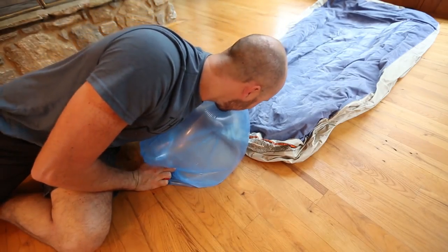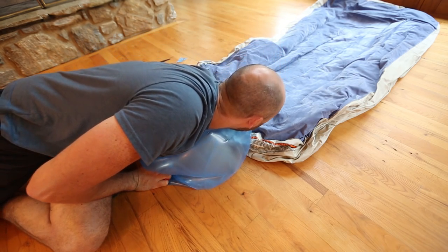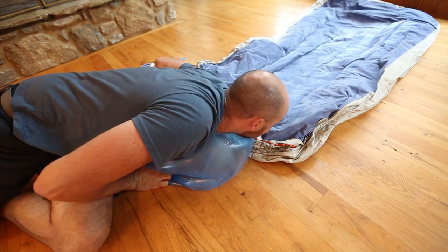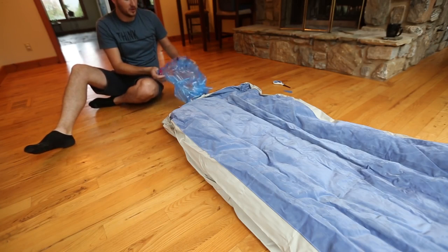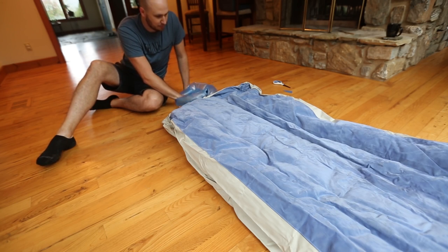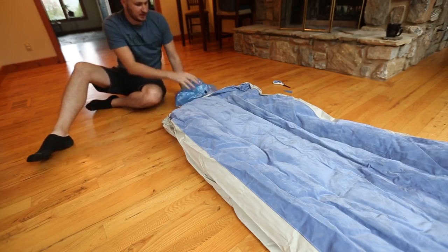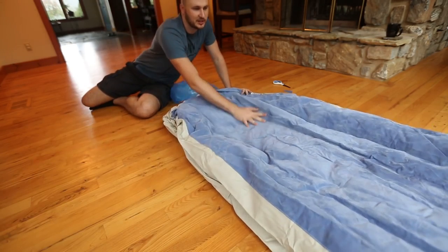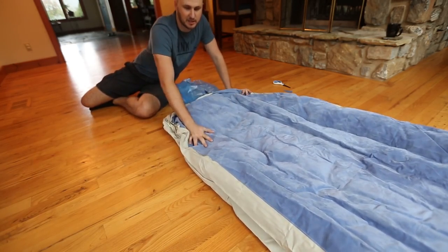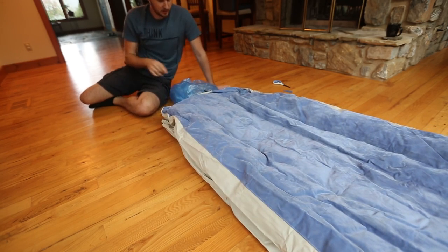Now we can just use our body to transfer all the air into the air mattress. If you don't want to breathe into it, it's okay — you can just catch the air and push it in. You see how much air we already filled up? With just the mouth it will take me forever to fill it up.